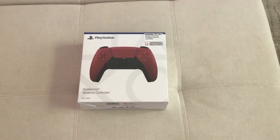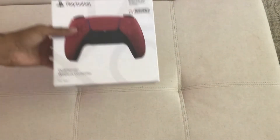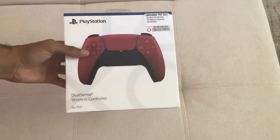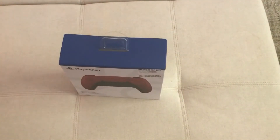Hello everybody, HangyCow here back with another video. In this video, I'll be unboxing the brand new PS5 DualSense controller, the Cosmic Red Edition. I just today got this from GameStop after I pre-ordered it a while back. Let's without further ado get on the video and start it off.